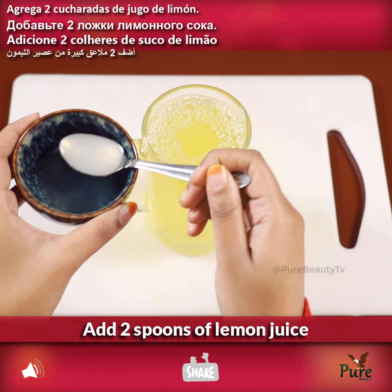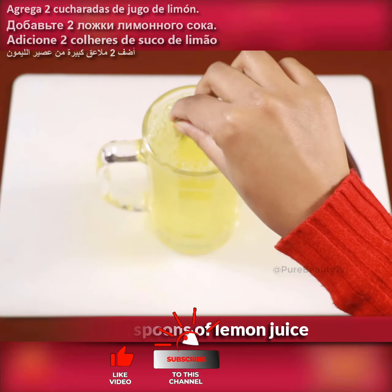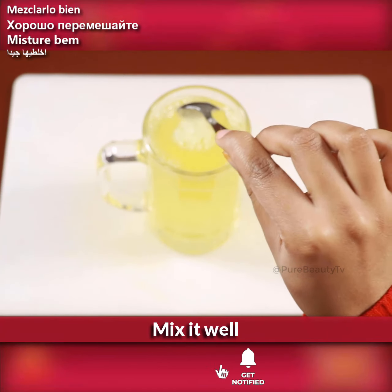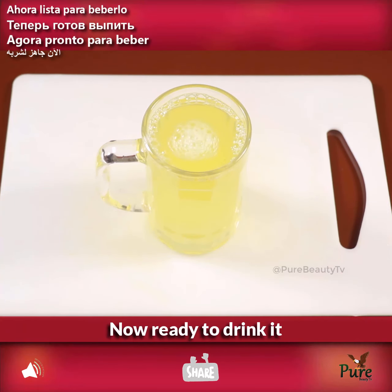Add two spoons of lemon juice and mix it well. Now it's ready to drink.